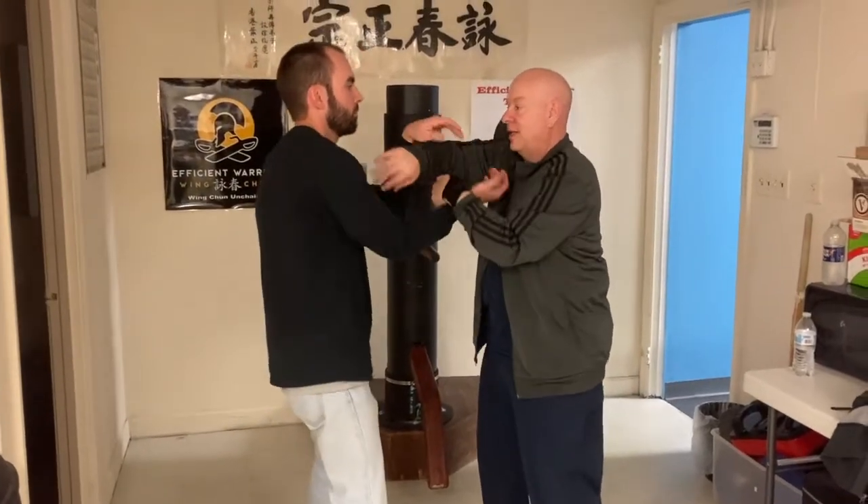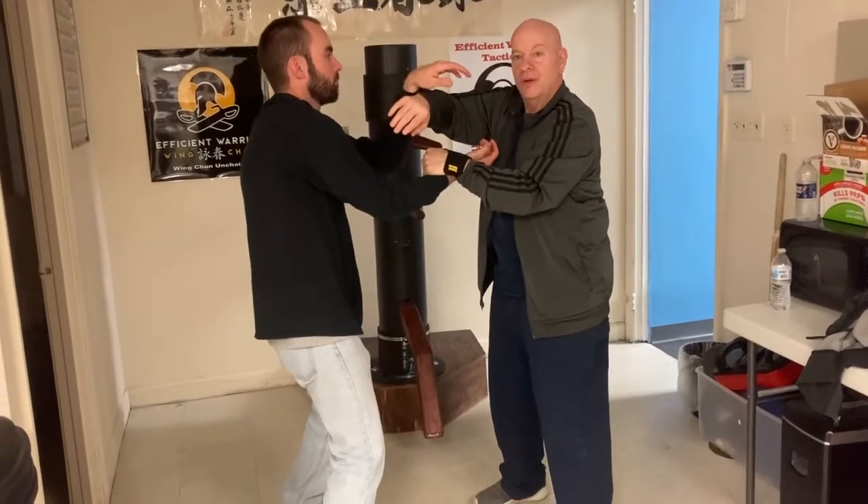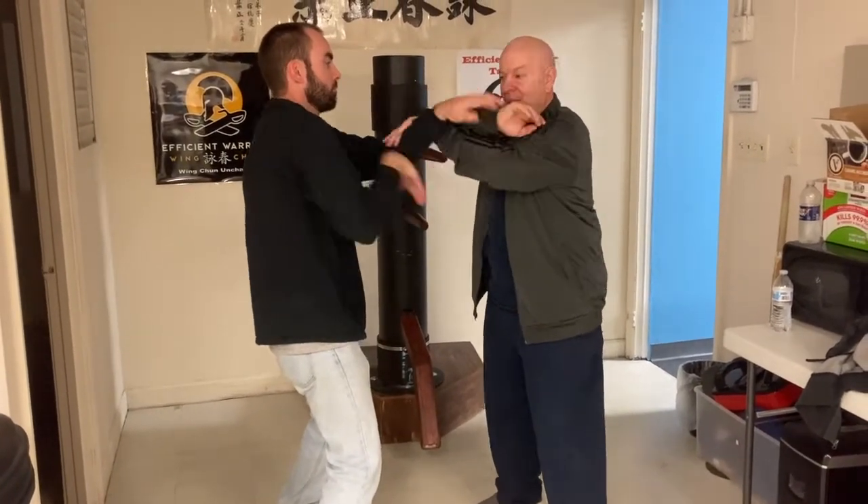So the first one we're going to work is that over lop. The second one we're going to work — even though that's available to us — we're going to act as if it's not and pick up from the underside.